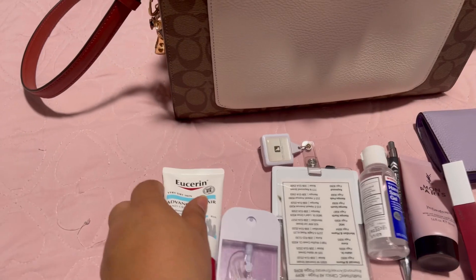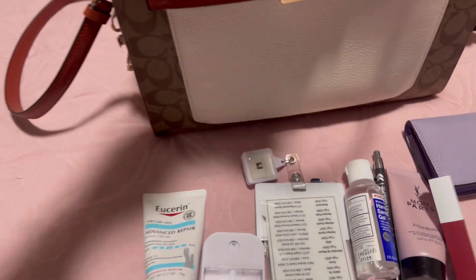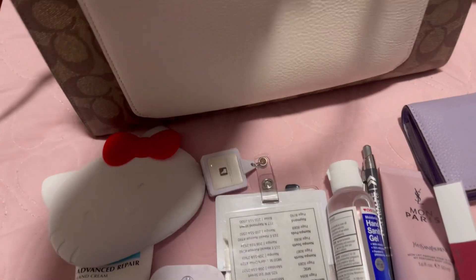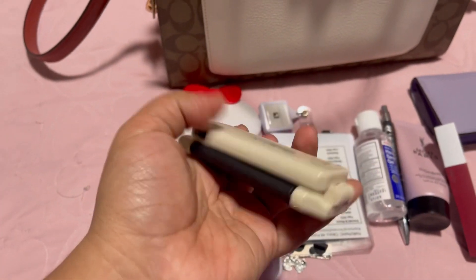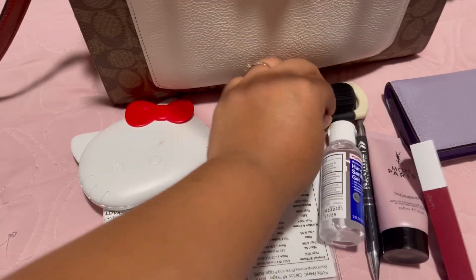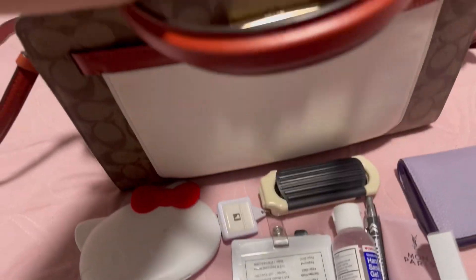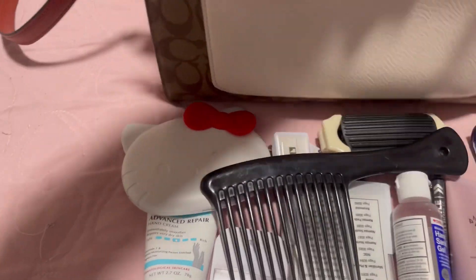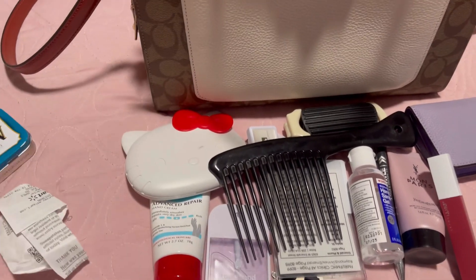I also have the Eucerin pen cream because my hands are really sensitive. And then there's my Hello Kitty mirror — it's always with me — and my brush. I love this; I already talked about it in past videos. I also have a comb, just in case, because you never know.